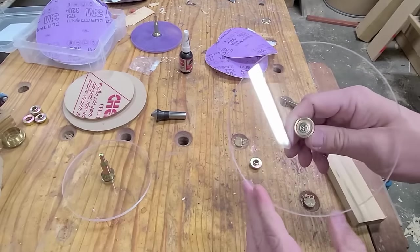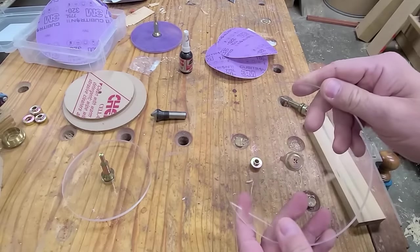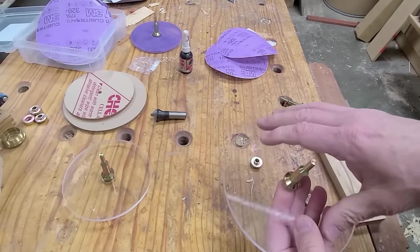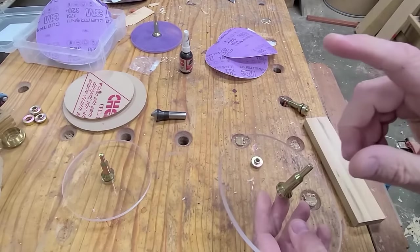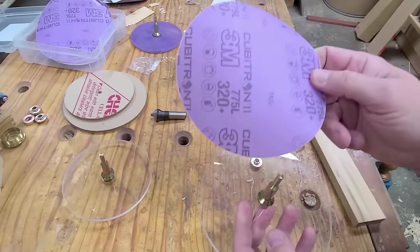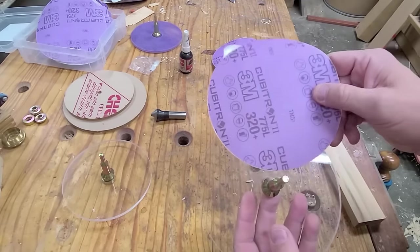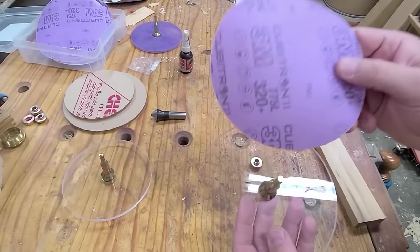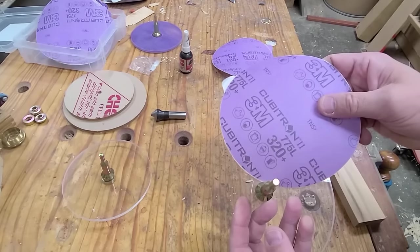It's a pretty simple tool. It's just an acrylic disc that we had CNC'd out, and it's got an arbor on it. You hook this together, then you can stick it in the drill press and you can sand. What makes it so useful is if you use these 3M Cubitron discs. These discs cut faster and last longer than any disc I have ever used, and that's what makes this thing so amazing.